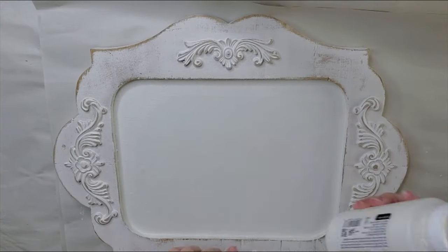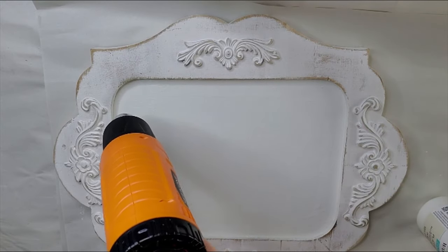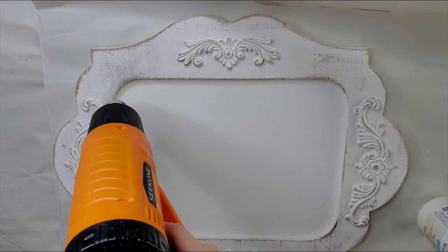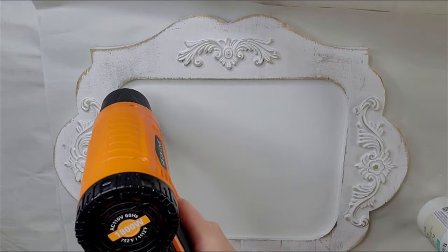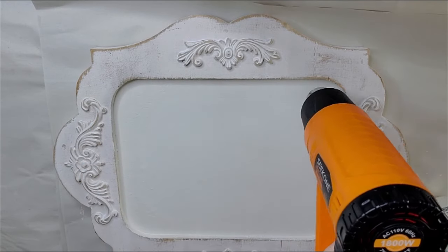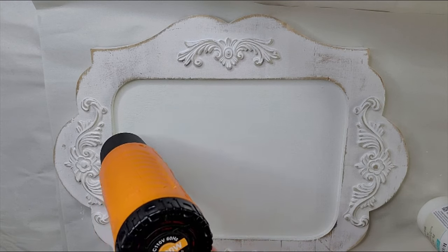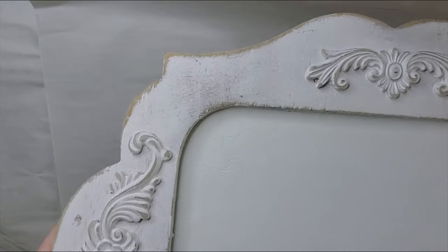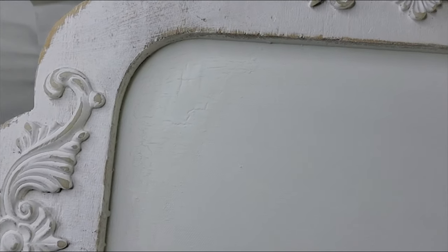I've also painted the inside of the wall art with the same color. It's still a little wet around the edges, so I'm going to take my heat gun here and put it up close. I'm going to see if I can get it to crackle just a little bit. I'm just going to keep going around the edges. It did crackle just a little bit — maybe if the paint was wetter it would have crackled more, but that's okay.